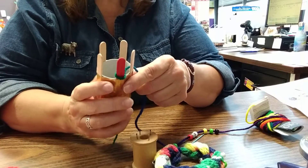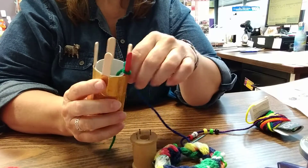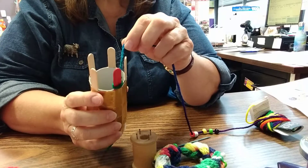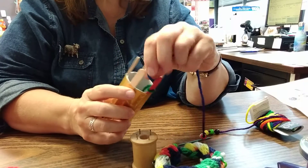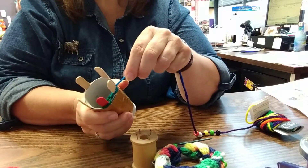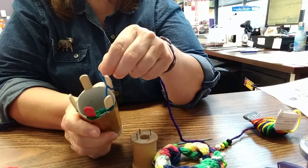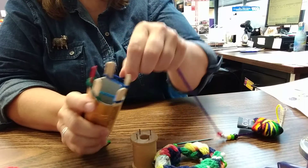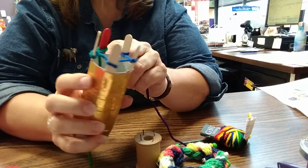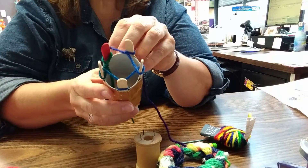I've got my slip knot on. Now you can work either way — clockwise or counterclockwise, whatever works for you. What you need to do is wrap from the inside and go around the outside of each peg. Inside, around the outside — repeat for each one. Once you've gone around each peg you can see they kind of crisscross from the inside.